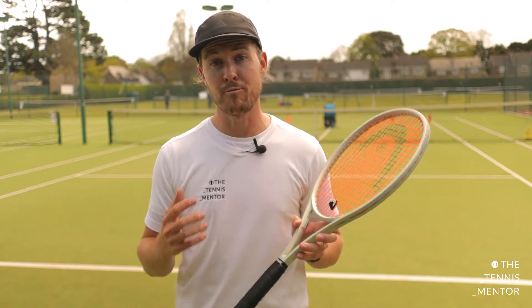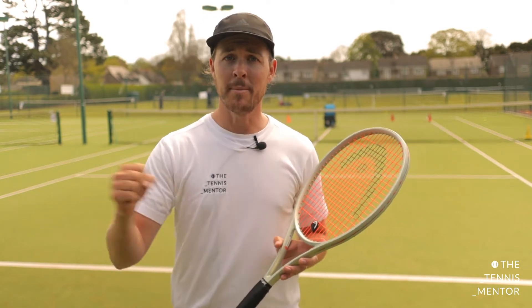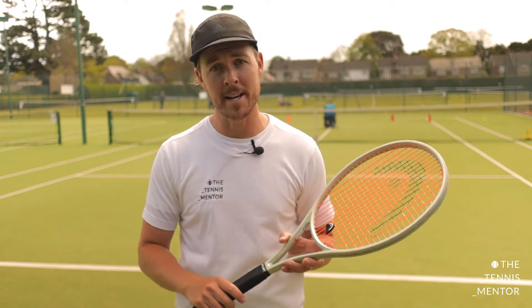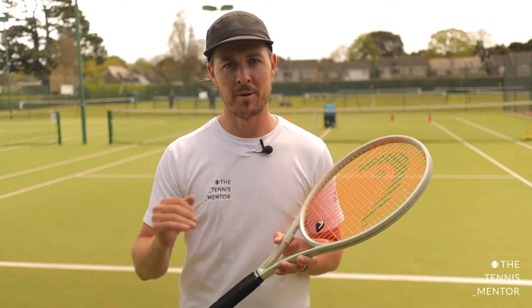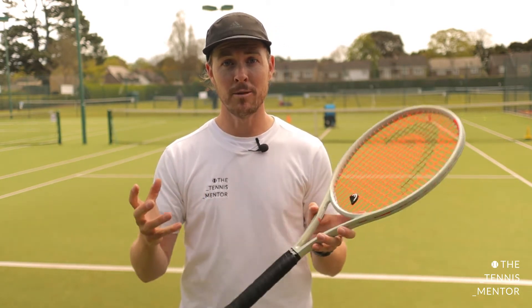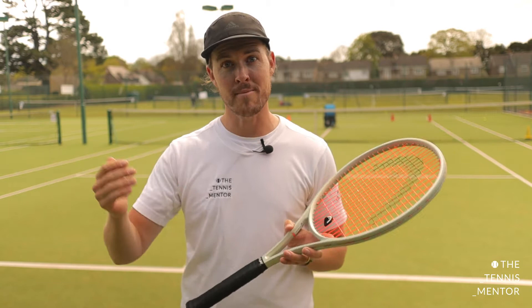The great thing about the Slinger Bag is you don't need to arrange with anybody else — you can just rock up to a tennis court with your Slinger Bag and have a really good training session. In the beginners video we were looking at the basics of just getting to grips with hitting the ball over and in, but for intermediate players we want a bit more than that. We're going to start looking at having targets and goals which will help us to track our progress.